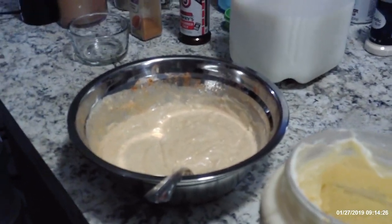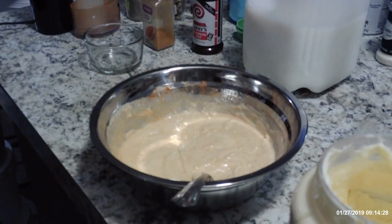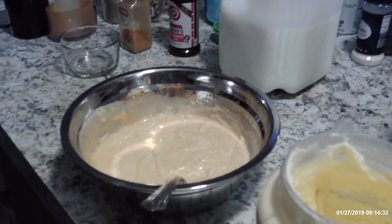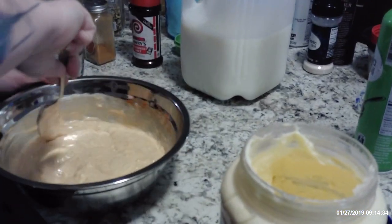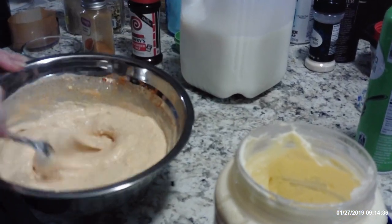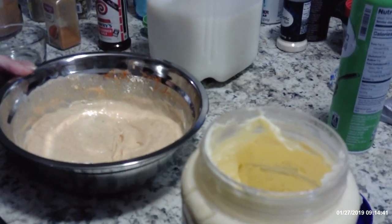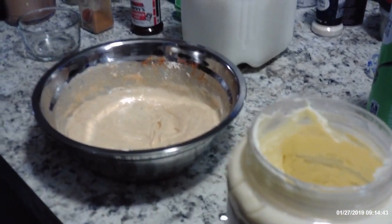And we're gonna have some onion petals and fried chicken to dip in it later on. Stick it in the fridge and let it get cold and it'll be yummy.